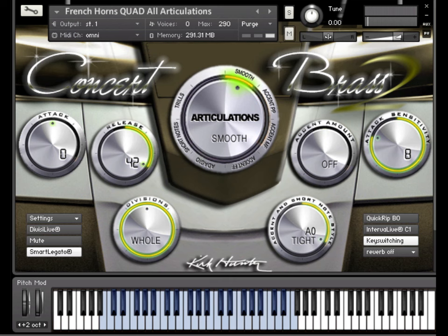You can also customize the way Smart Legato performs. But first, turn off Interval Live since that feature takes control over Smart Legato where certain note transitions occur. Now, choose Smart Legato and Sustain Pedal features from the Settings drop-down menu.